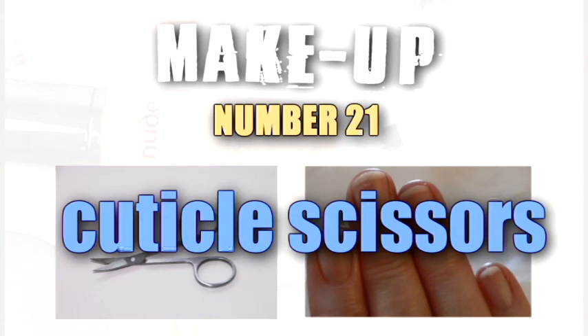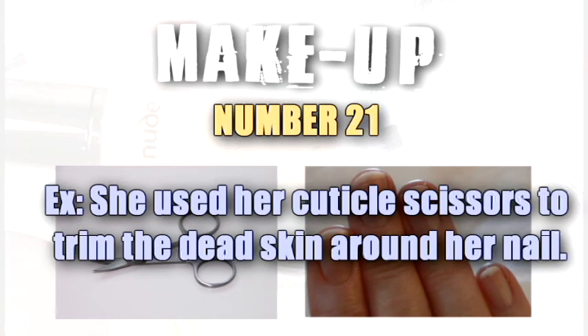Cuticle scissors. She used her cuticle scissors to trim the dead skin around her nail.